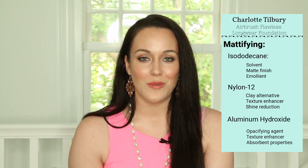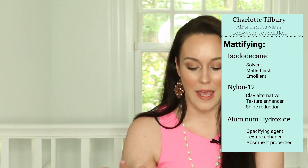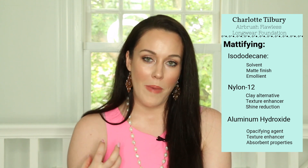This is really important to me because I am 36 years old and I do find that with some of the heavier foundations I will start to see them settle into the lines on my face as I'm talking, smiling, and socializing throughout the day. The third mattifying ingredient is aluminum hydroxide, which is an opacifying agent — meaning it helps make the foundation more opaque and less clear — and it's also a texture enhancer and an absorbent.